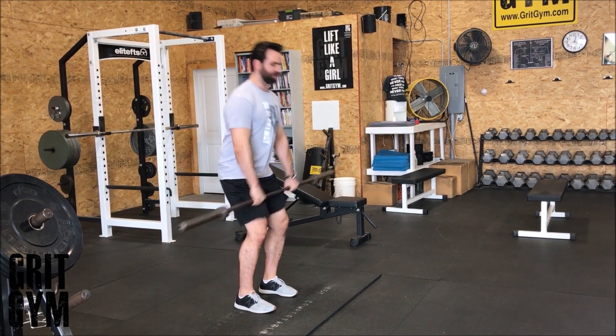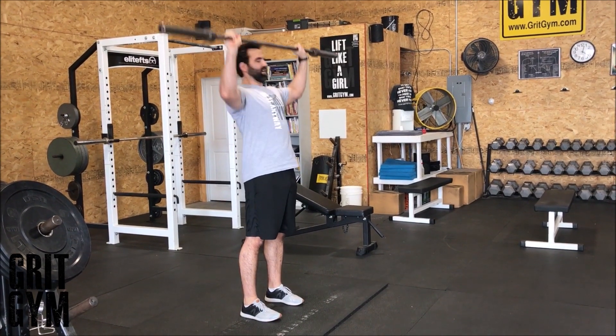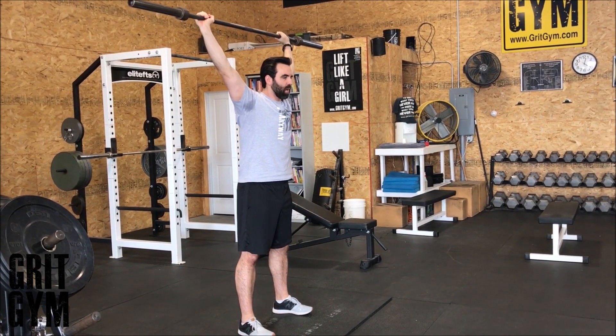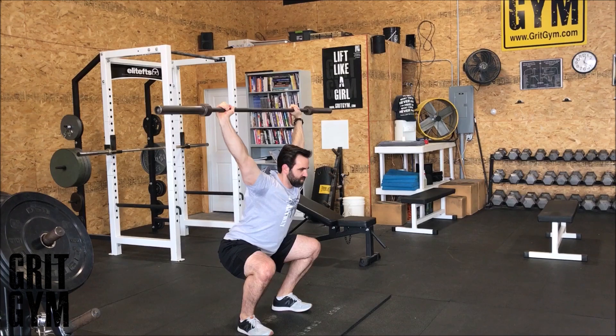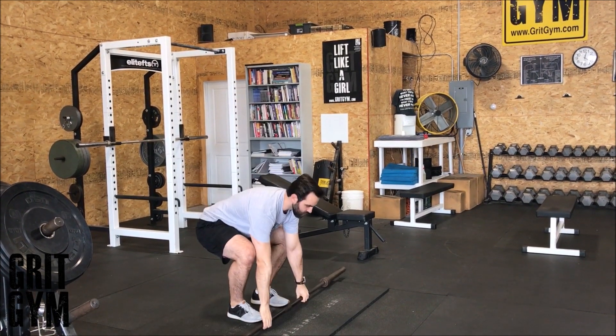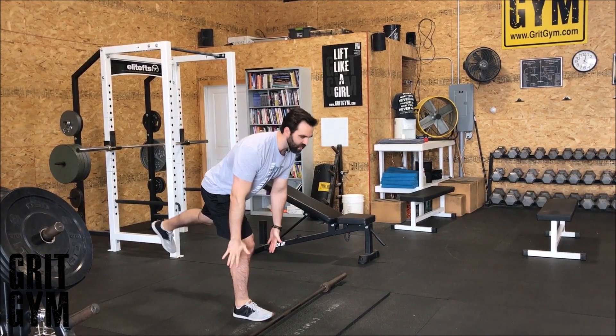Once you're done with that, you can either go front squat or widen out. If you can't keep the bar up and behind your head, you need to go front squat. Overhead squat or front squat — butt back, knees out, squeeze butt at the top — and you're going to do eight of those.